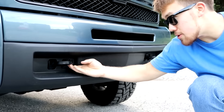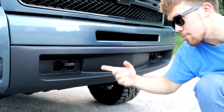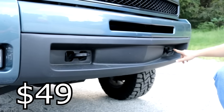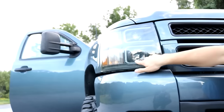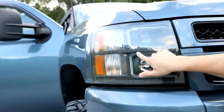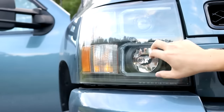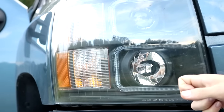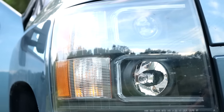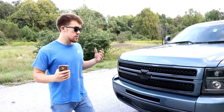I got black tow hooks — they're flipped upside down because of the body lift, but they look factory. That was 49 bucks. Then we've got custom LED headlights with running lights that I wired myself, plus projector headlights for high beams — they're also smoked. Those were 216 dollars.